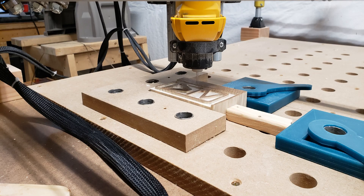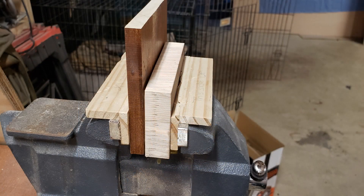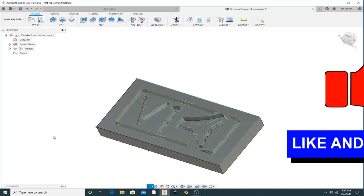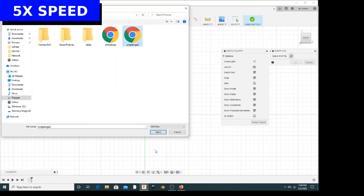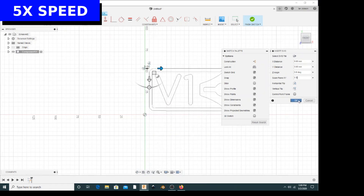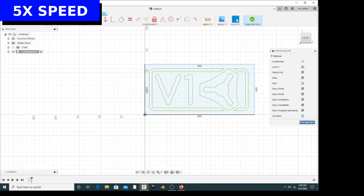In this video we're going to test how to do a v-carve inlay using Fusion 360 as the CAD program rather than F-Engrave. The first thing we need to do is import an SVG of the logo that we want to create and then make a model of that in Fusion 360.